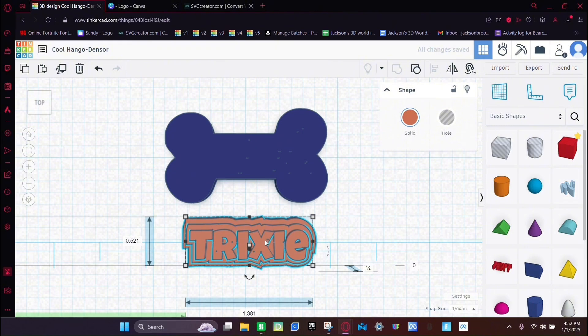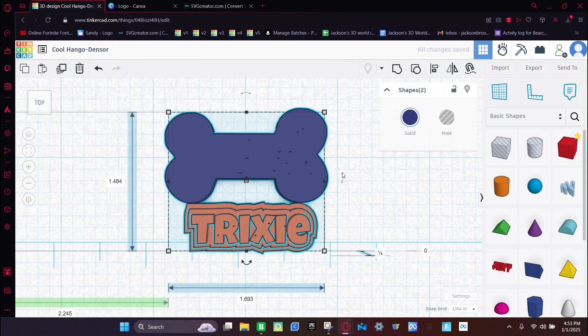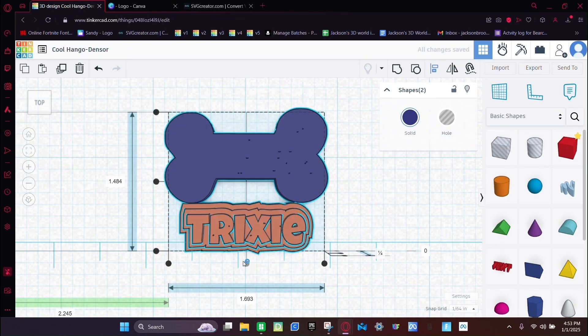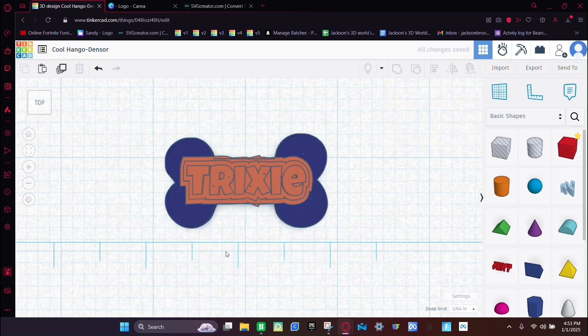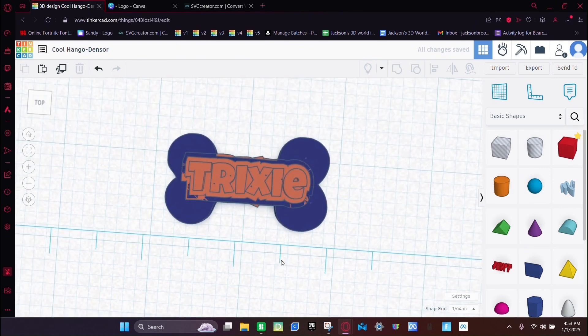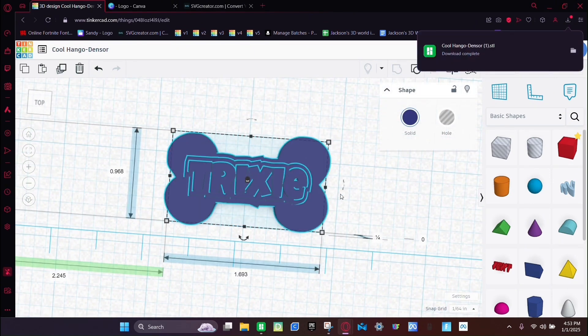Select both objects, click the Align button again, click the bottom-middle and the side-middle buttons to align them centered. Once they're aligned, select all of them and click Group.